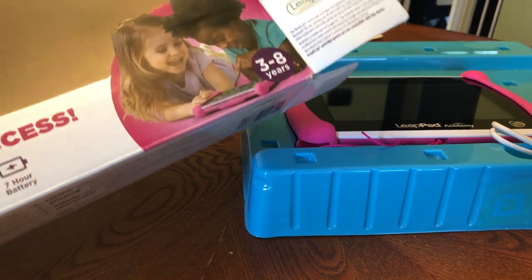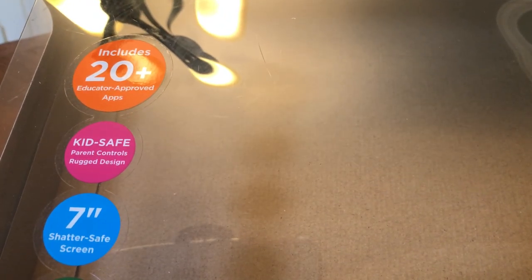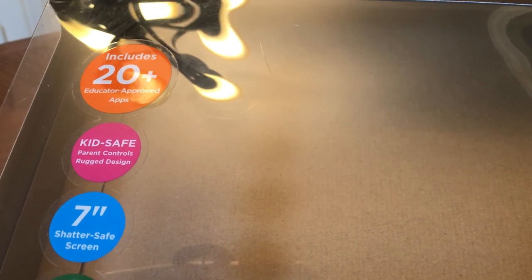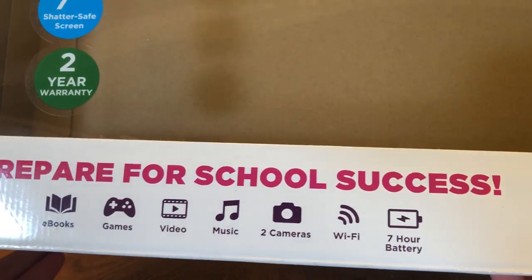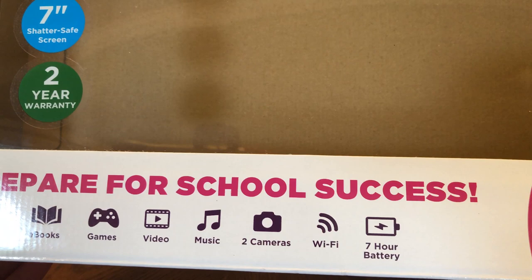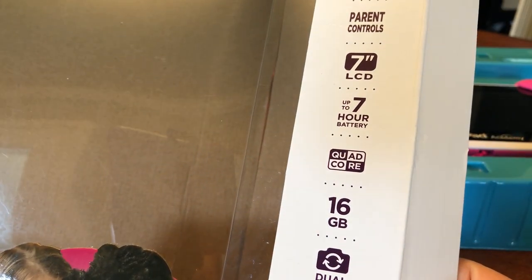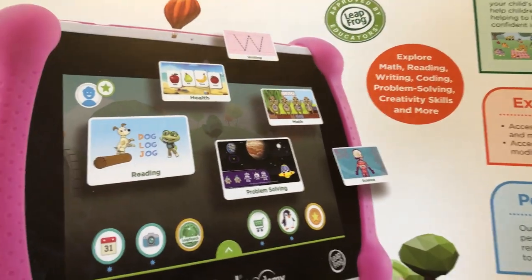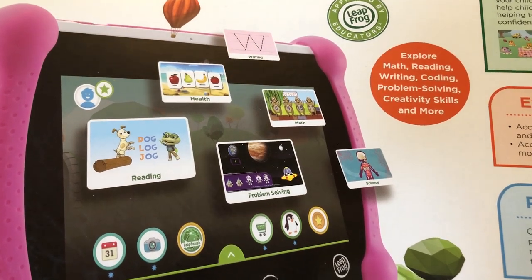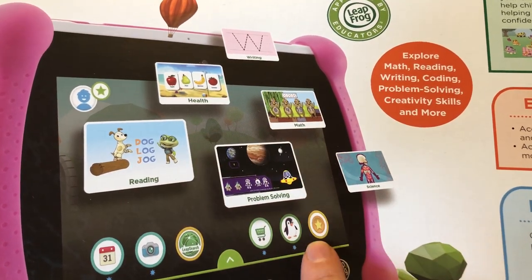Here is the LeapPad Academy — I've just opened it. It says it comes with 20 approved apps. These are just some of the specs: music, videos, quad-core, 7-inch screen. On the back it's the LeapPad Academy stuff. I'm assuming these apps shown are just examples and I doubt it comes with all of them, but we'll see.